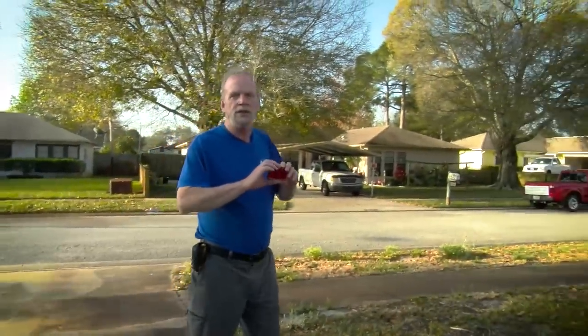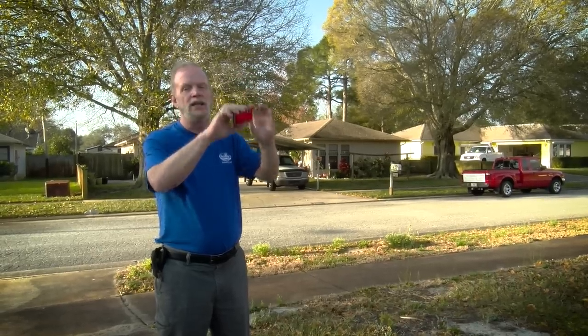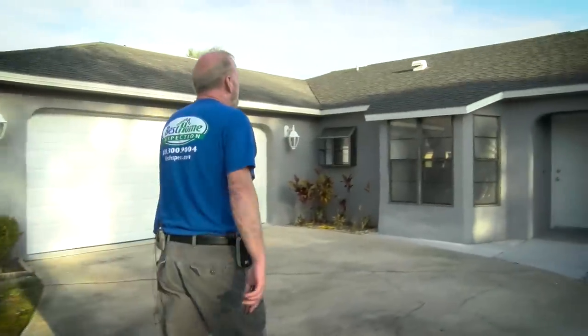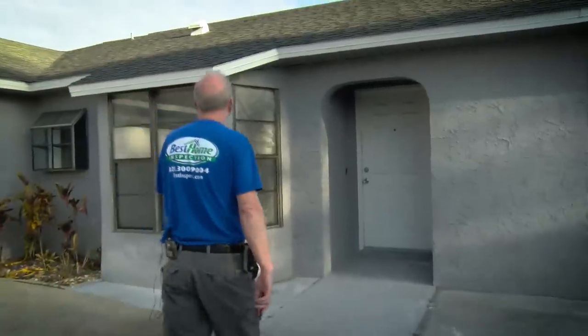With all home inspections, you have to take a picture of the elevation on each side of the house, and we need that for the wind mitigation inspection. I walk around and check out the soffit, the fascia, stucco, and the windows.